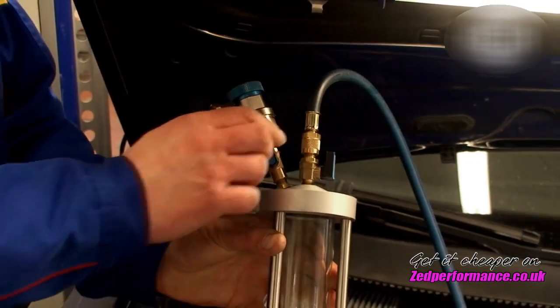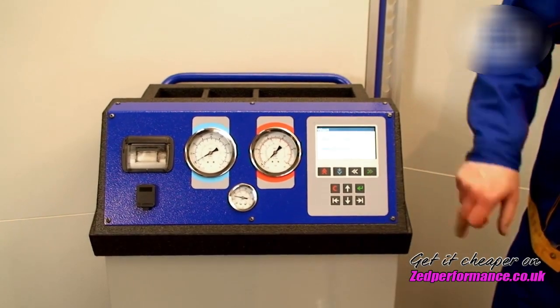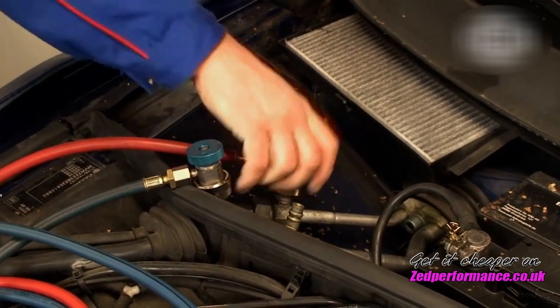Open the valve here too and start the evacuation on the air conditioning service unit for a period of 5 minutes. Subsequently, disconnect the air conditioning service unit again.